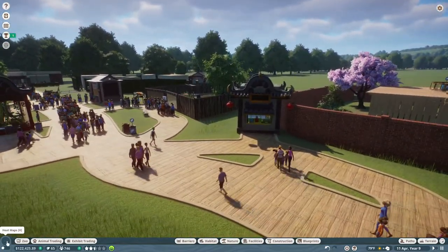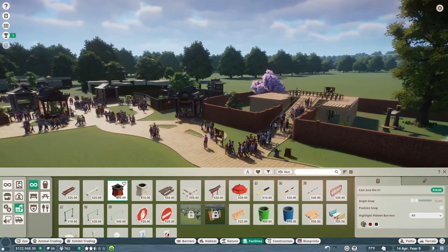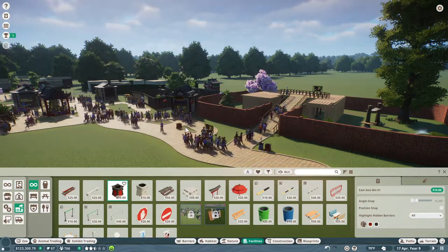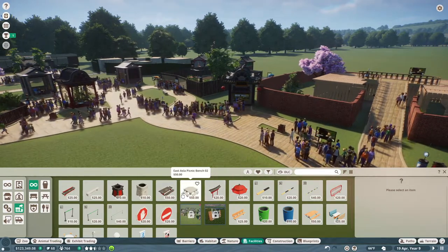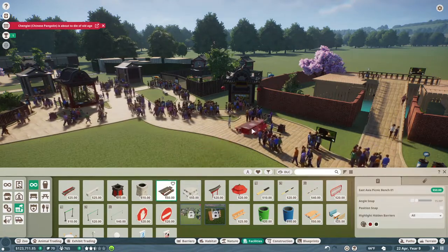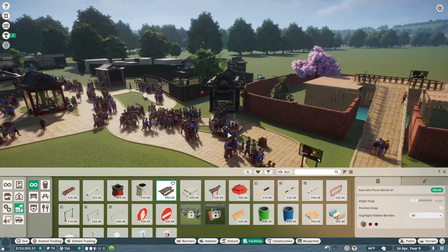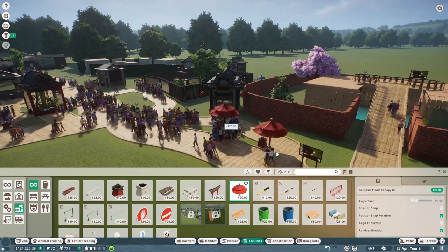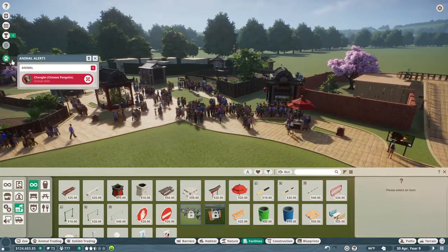So now we have an extra drink shop, but we also need to put down some more bins and benches. If I put a trash can right there and one right there — oh my goodness they're just flocking to it! And then I want an East Asian picnic table. Oh, Chingling is about to die — I'm sad. I'm walking through the table for some reason. They are just flocking to it.